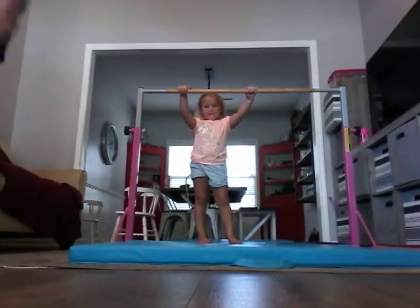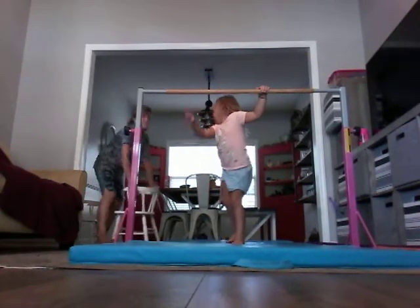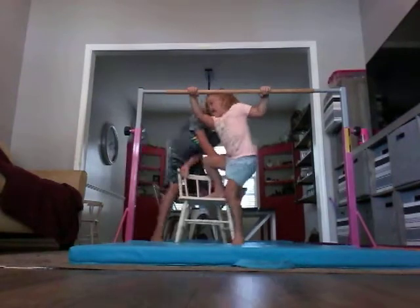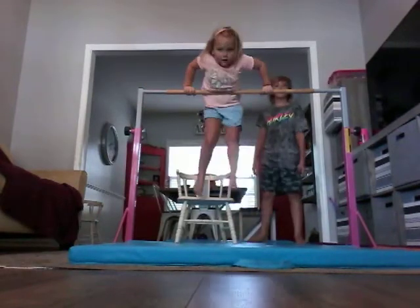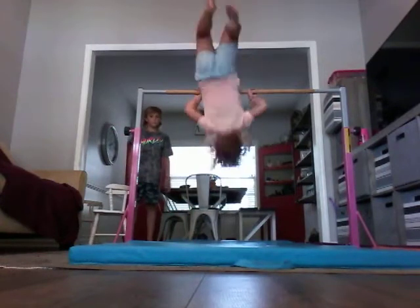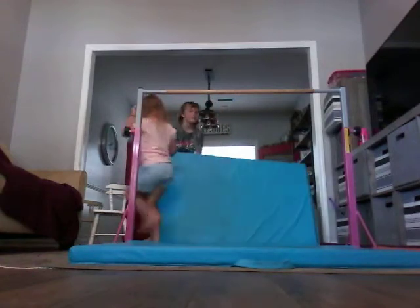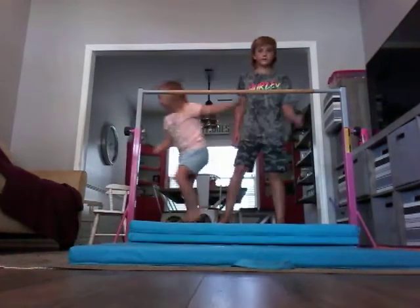I'm going to move you guys so you get a good angle. And now it's my turn. Do a trick. Okay, can you chair? Yeah. Okay, you can do tricks and climb up there easily. Hold up, it's this one.